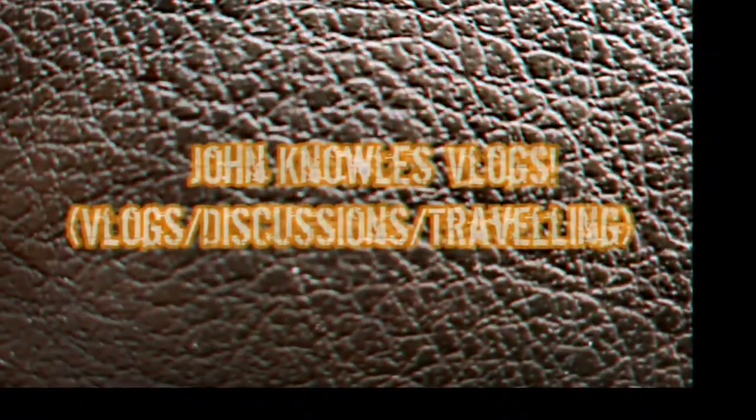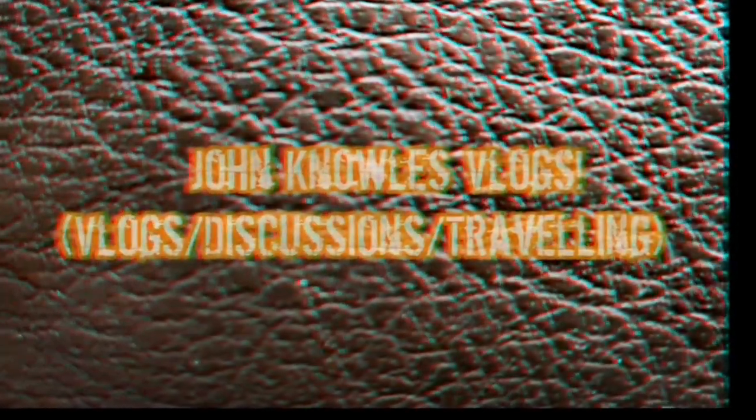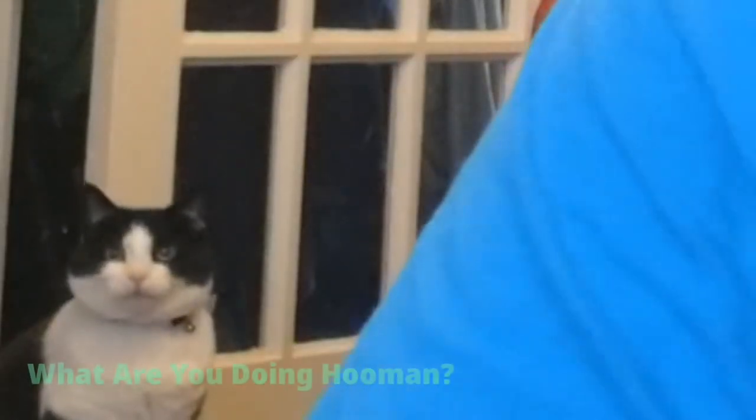Hello everybody, welcome to another vlog entry. It's me John back again. Today I'm actually testing something out for the very first time, something that I will be using possibly much more often in future videos, vlogs, reviews, things of that nature.